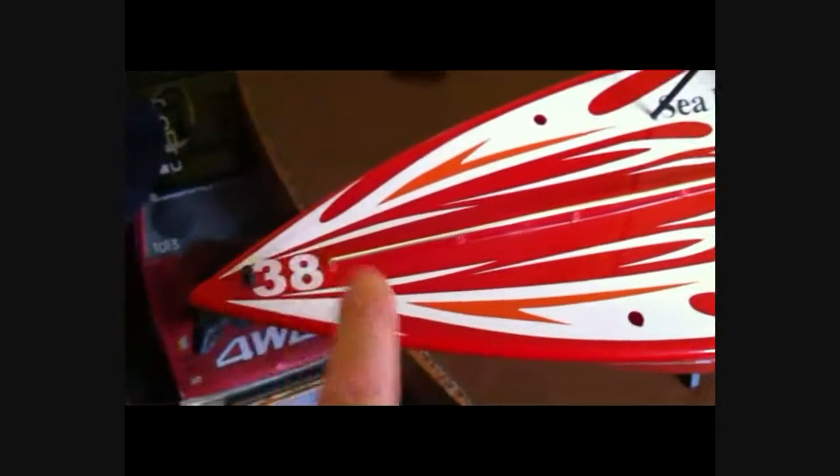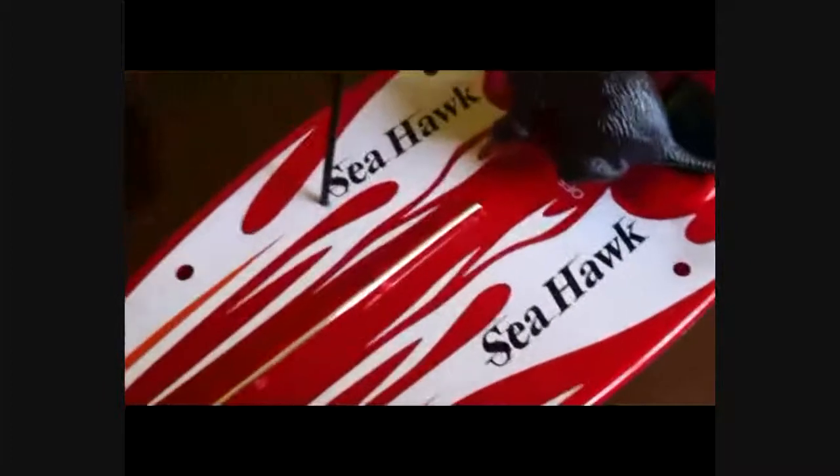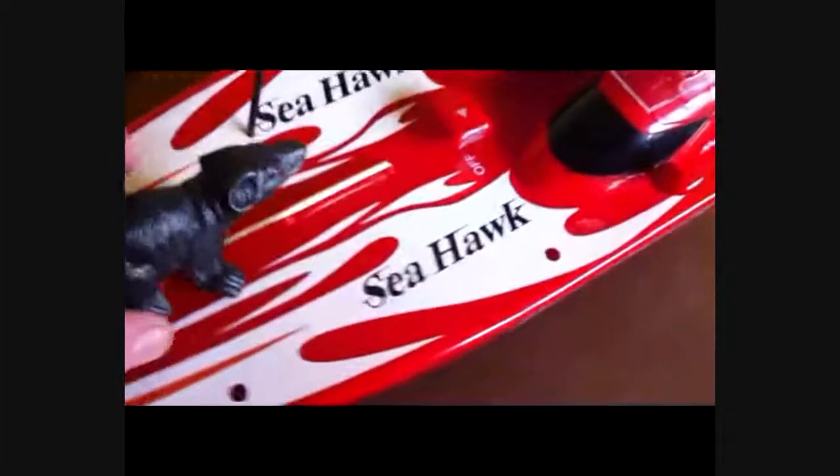My Man 1961 here. Just a quick show of my powerboat. It's a Sea Hawk. It's not particularly fast — it only runs on AA batteries. It's a kids' toy really, but it's good fun.